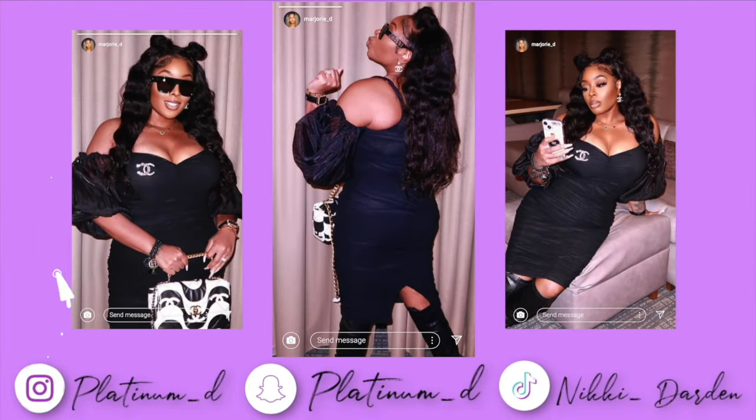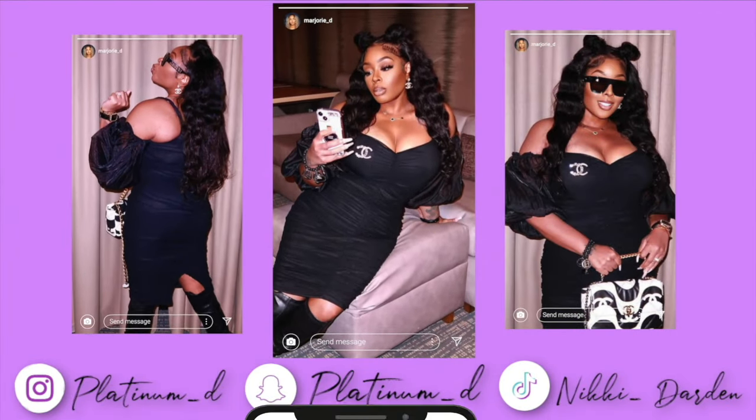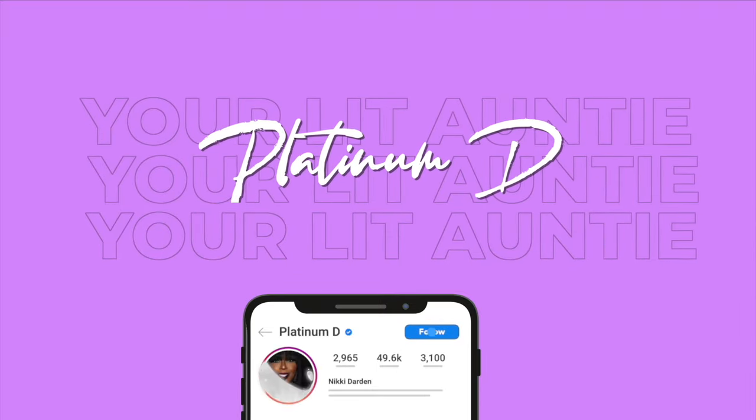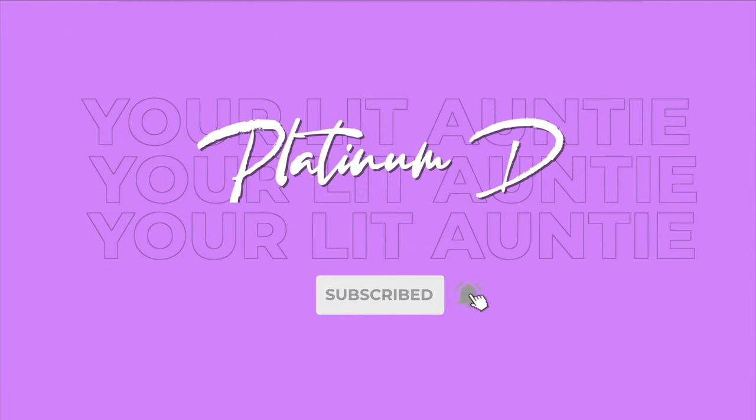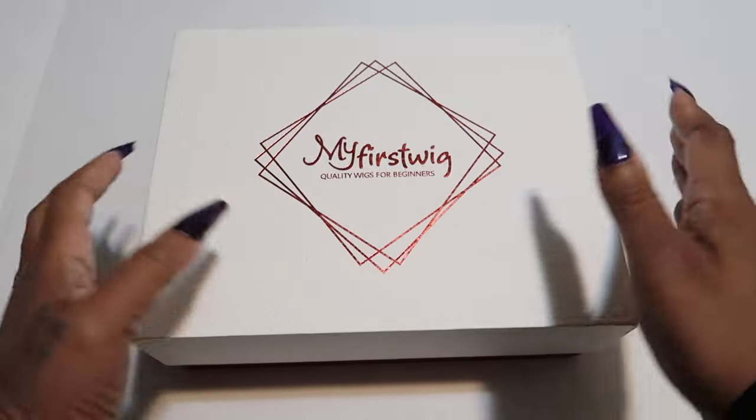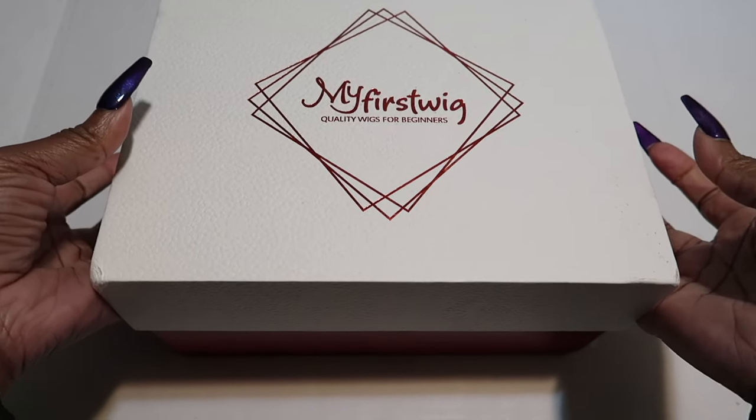Hey guys, Nikki here — and you already know what time it is when I pull out the bang. This one is for my first wig, so if you're interested in this look, please continue to watch. Let's hop straight into it. My first wig.